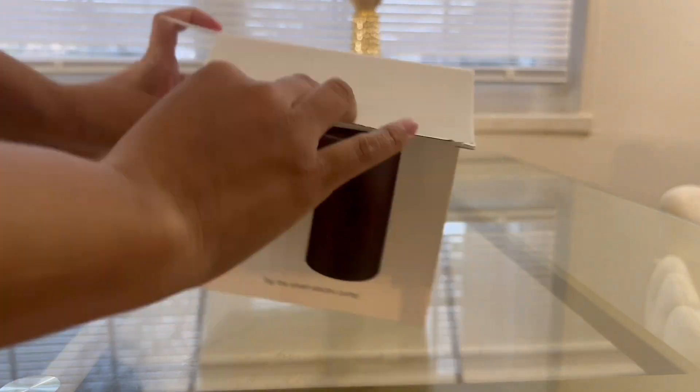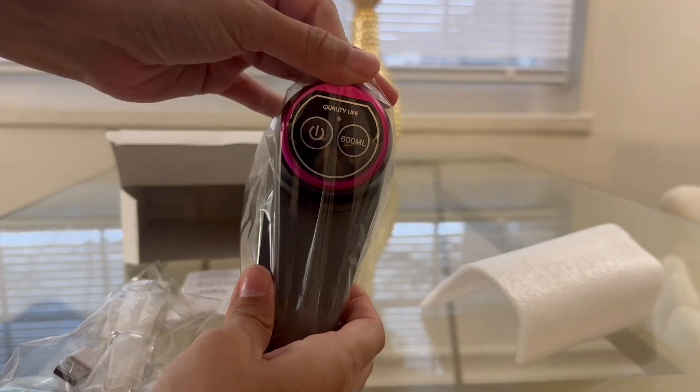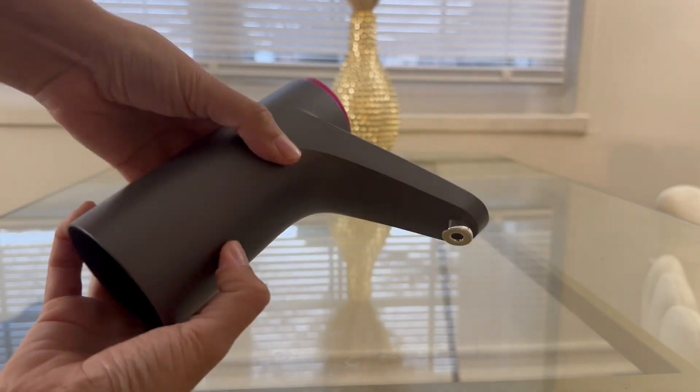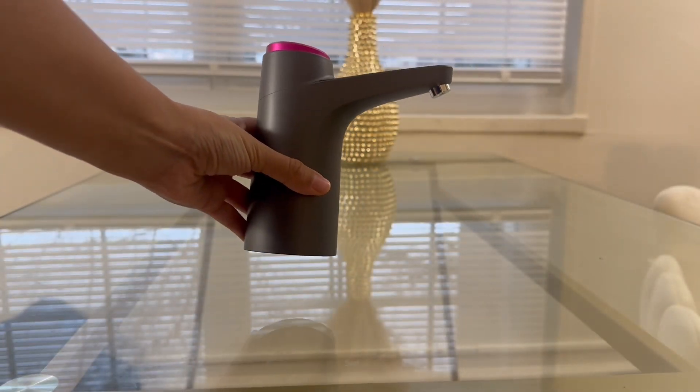Hello everyone, I want to show you the unboxing from today. This is an amazing water dispenser preferred for two to five gallon buckets. This product can be adapted to a two to five gallon bucket.